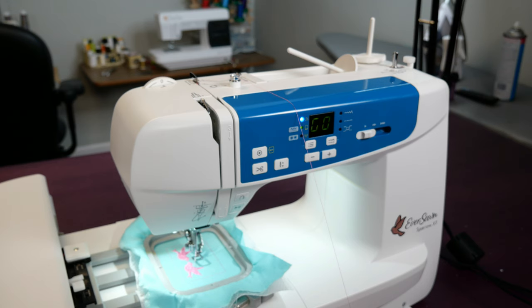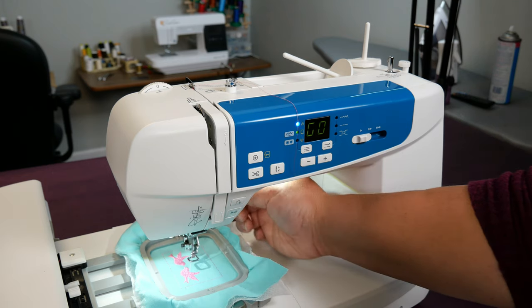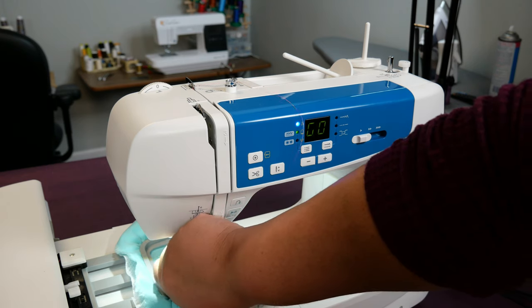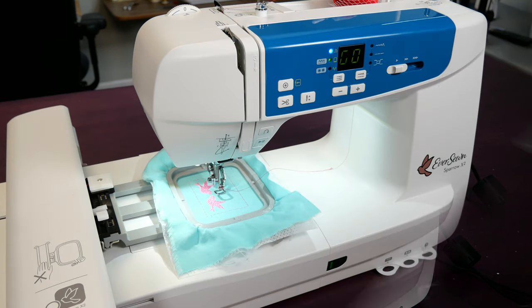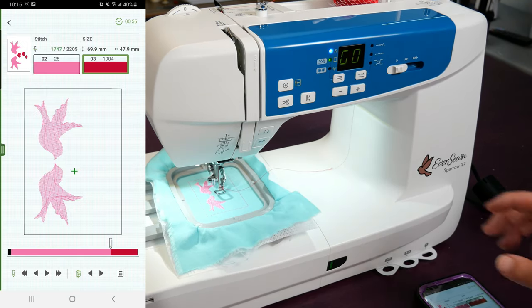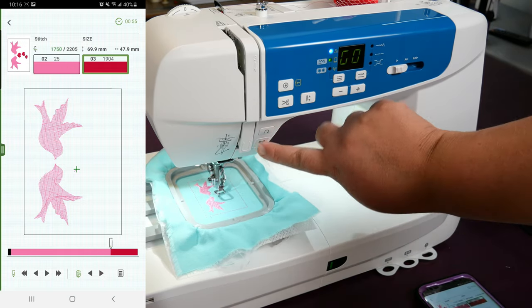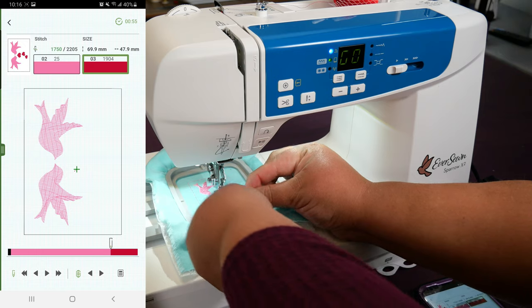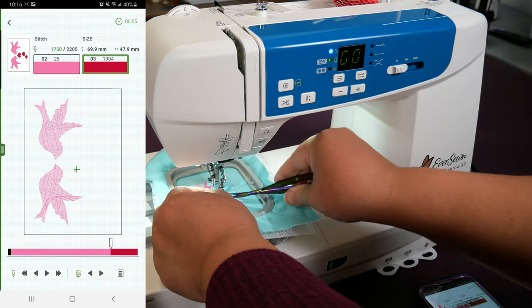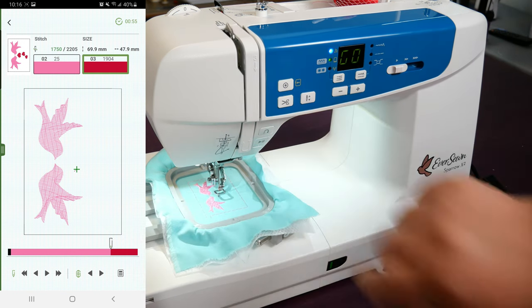Let's change up the thread to red. I have taken the thread off the top and now I'm just going to trim it. I'm going to raise the presser foot — because you need to do that to take the thread out anyway — and then you're going to pull it from the bottom. Then re-thread your machine with a new color. Always remember: presser foot up and needle up. I'm going to press OK on my app, start, let it take a couple of stitches, then pause it and look for my thread tail. I'm going to cut my thread tail so that it does not interfere with the embroidery design. Then we press Start again.